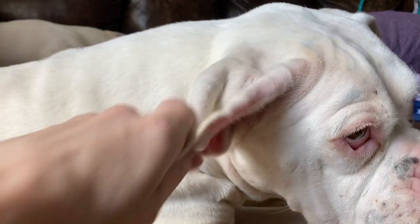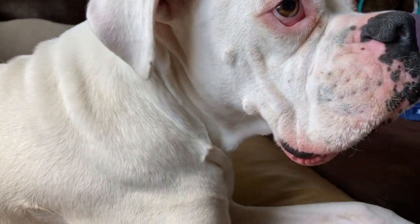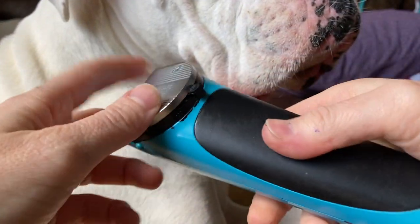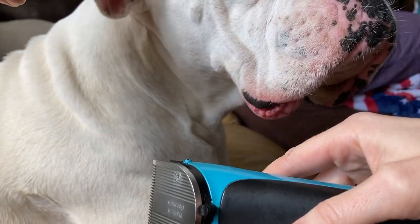We traded out Beta for Bender because he's now sitting in this spot. I always use my mini clippers with an adjustable 5-in-1 blade set on a 30 when I do the inside of the ears.